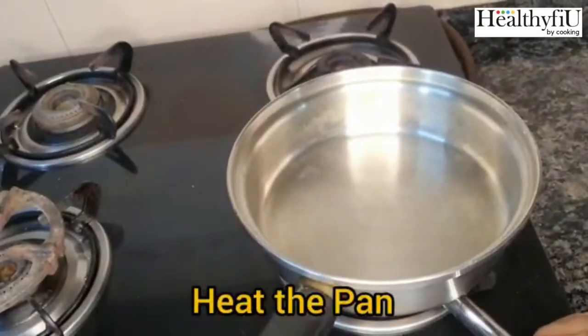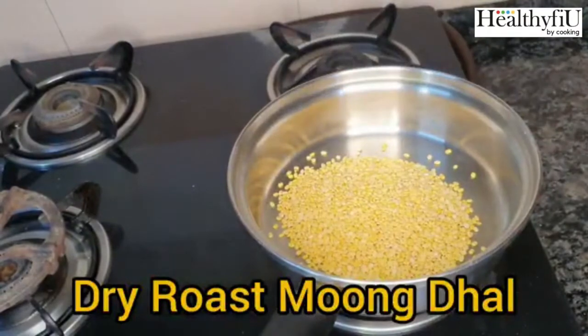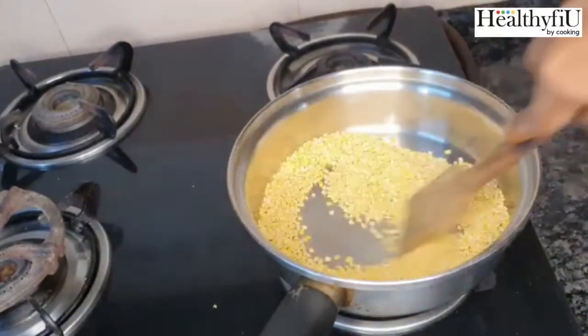Hi friends, I am going to make a healthy recipe. I am going to use 100 grams of moong dhal. I am going to make a dry roast.